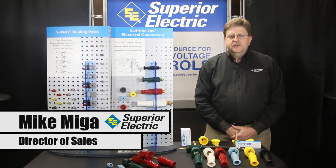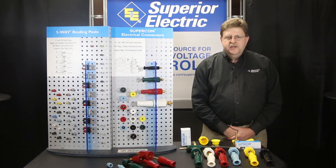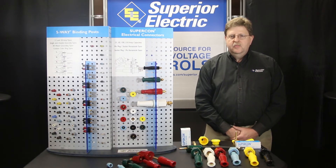Hello, I am Mike Miga, director of sales for Superior Electric. In this video, I will be presenting an overview of our unique high current electrical connectors designed to provide safe, rapid, and positive panel board connections.